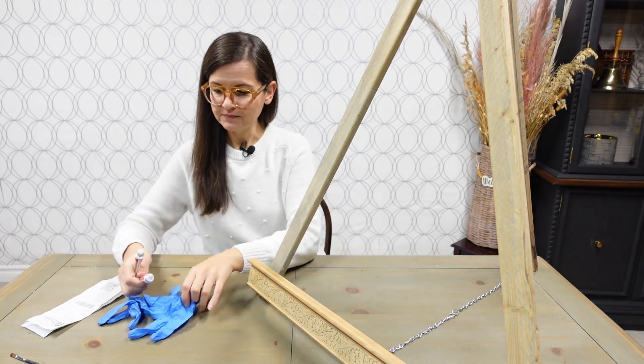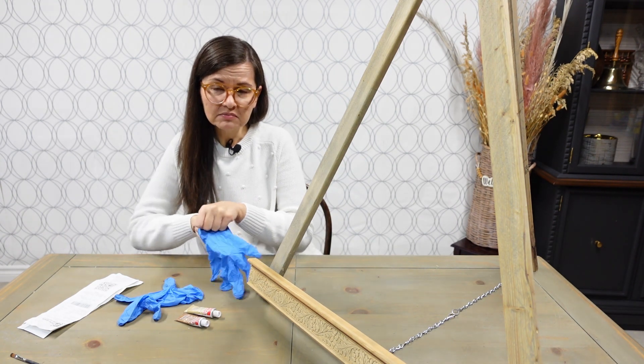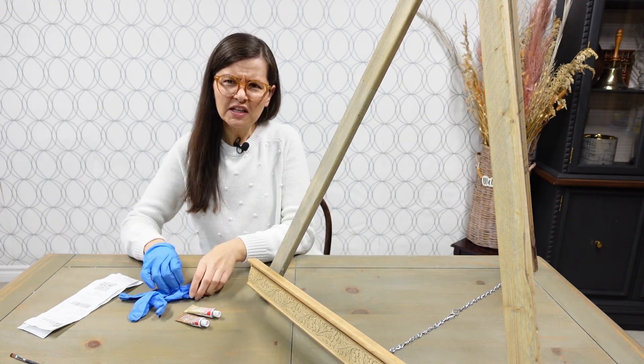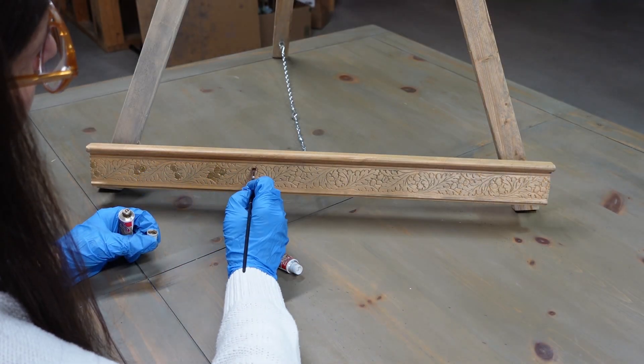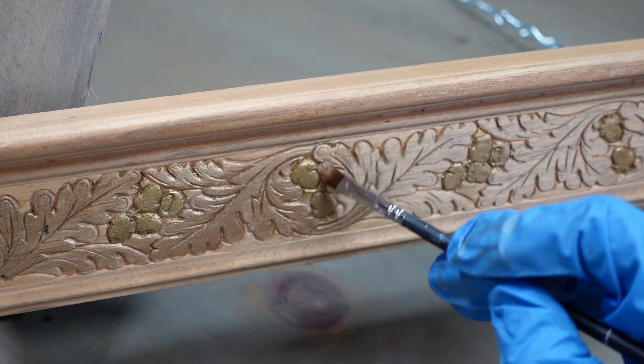Now a little bit of rub and buff - I have two different gold colors and I don't know which one's going to look better. Once the guests have found their names on my frame seating chart, they need to find their table, and the tables need to be numbered, so I'm going to make my own little table numbers.